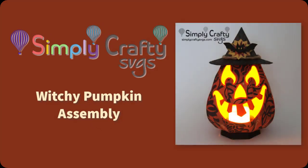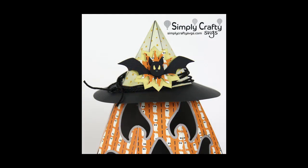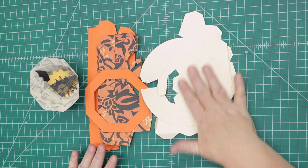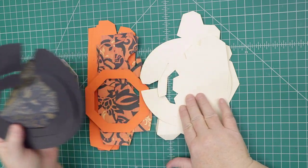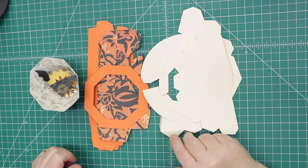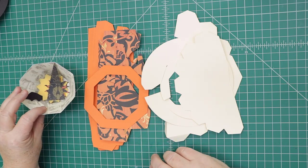In this video I'll show you how to put together this 3D witchy pumpkin, which is an SVG file from Simply Crafty SVGs. You can see it's cute with a tea light, and there's a close-up of the hat with the bat. These are the pieces for the witchy pumpkin. The ones in vanilla are actually standing in for the black pieces — I'm using vanilla for most of the assembly since it's easier for people to see. I've gotten feedback that black is hard to see in videos, so I'm changing that up.